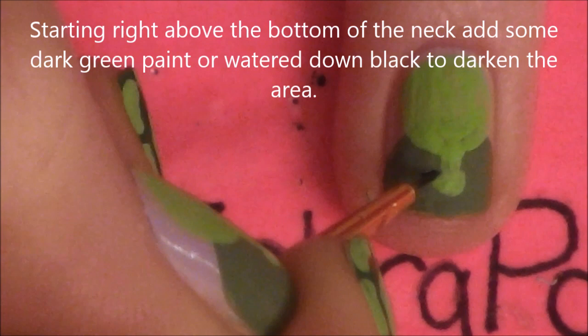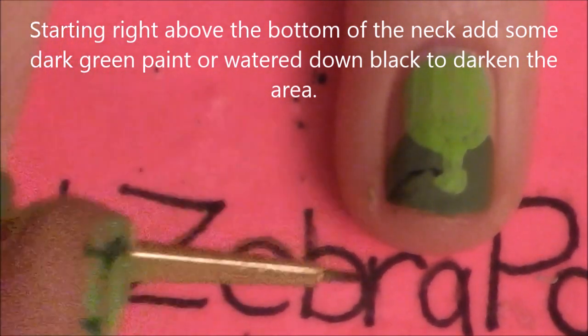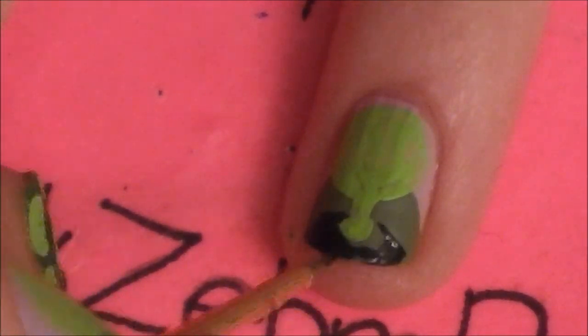Right above the bottom of that neck, we're going to be adding a shadow. I'm taking some watered-down black paint, but you could also use a darker green paint or really anything else. I'm just going to be filling that in and darkening it up a little bit. If it gets a little too dark, you can always add some lighter green to lighten it up too.